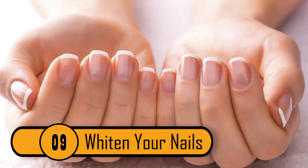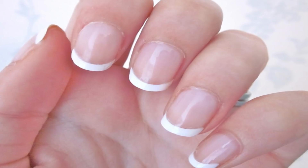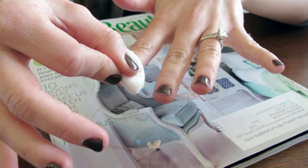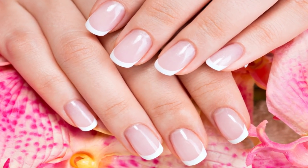Whiten Your Nails. You don't need to spend money on a French manicure at the salon if you have a bottle of hydrogen peroxide on hand. All you need to do is pour some 3% hydrogen peroxide on a cotton ball and rub it onto your nails. If you do this for a week or two, you will have a natural French manicure.